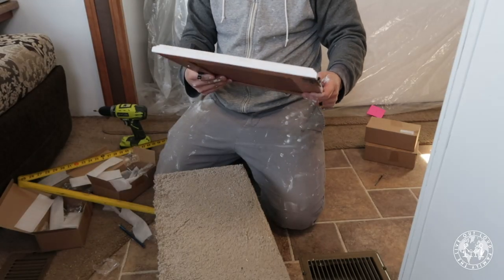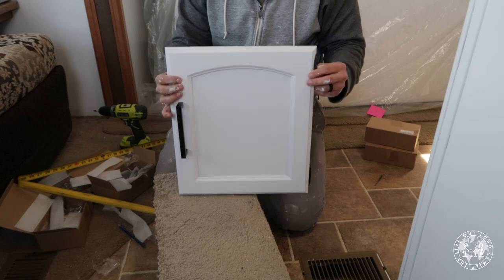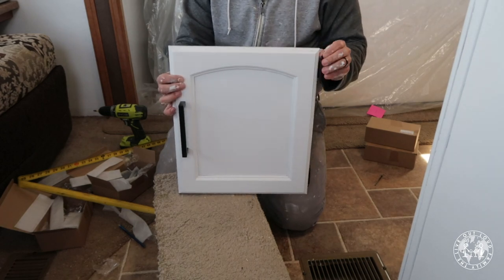Look at that. Boom — that's money! Now you get to see it all come together. You can put those cupboard doors back on, push those drawers in, and then sit down with a cup of tea and admire your beautiful work.